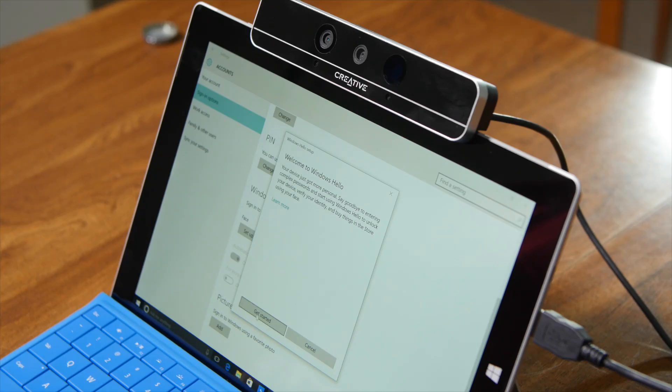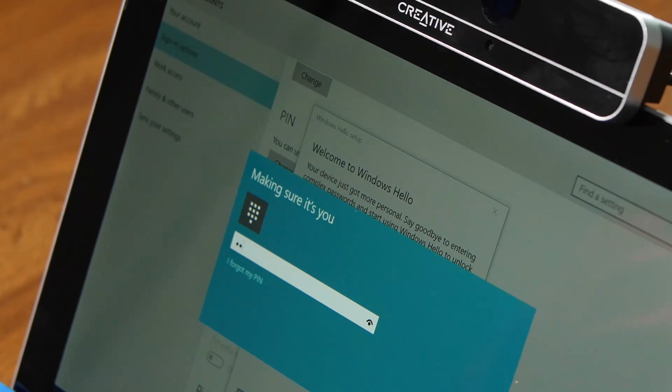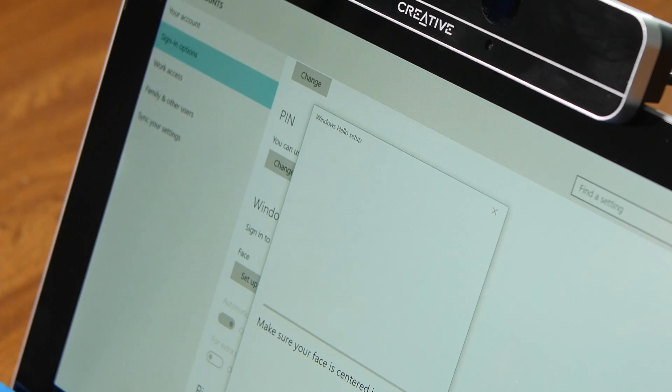Setting up Windows Hello is super simple. Just head into Settings, Accounts, Sign-in Options, and choose Windows Hello.